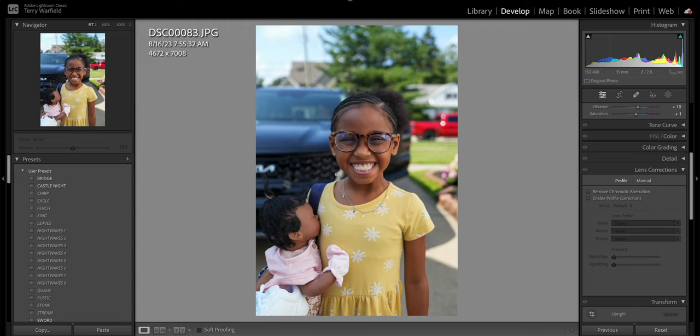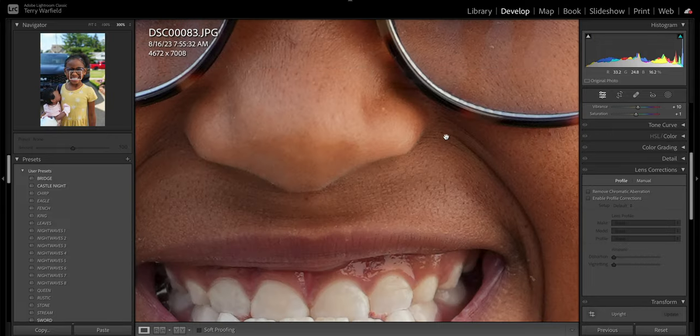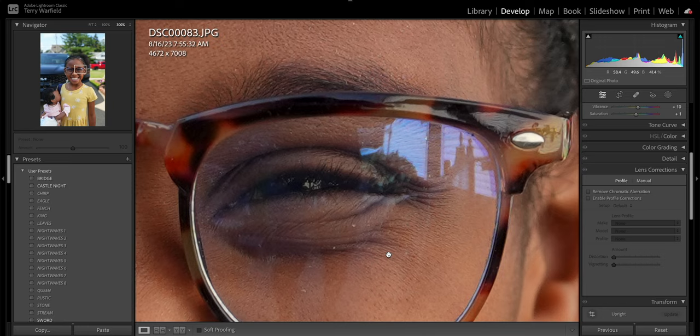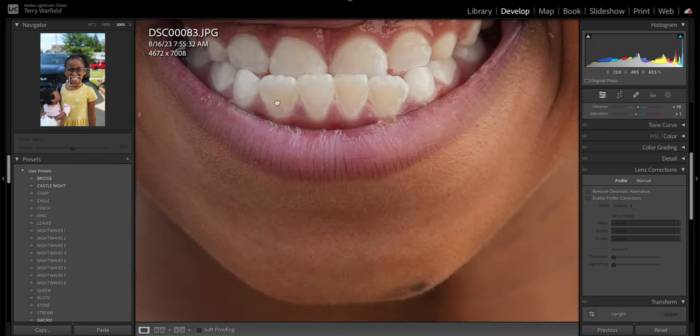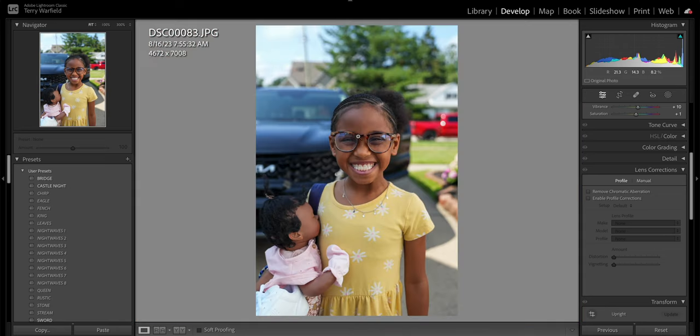We're in Lightroom looking at a few JPEGs with in-camera corrections turned on. Here's a shot of my youngest daughter at 35mm f/2.8 on the Sony a7C Mark II. Punching all the way in you can see her underbite, all the details on her face, even right through her glasses. You can see her pores — plenty of detail and beautiful rendering.